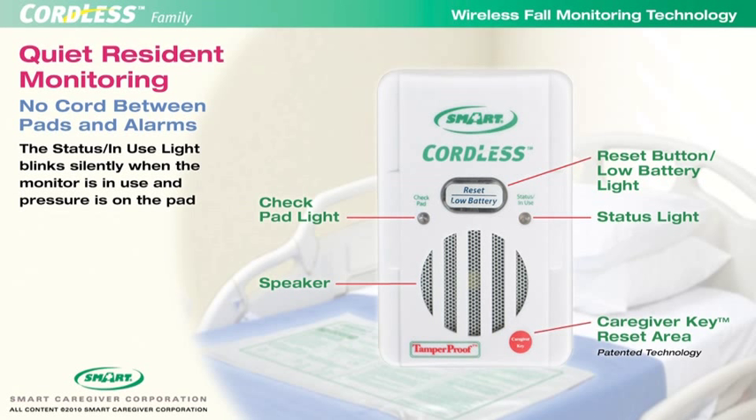When the system is in use and pressure is on the cordless pad, the status light will blink silently every 4 seconds, giving caregivers a clear visual indicator that the system is in use.